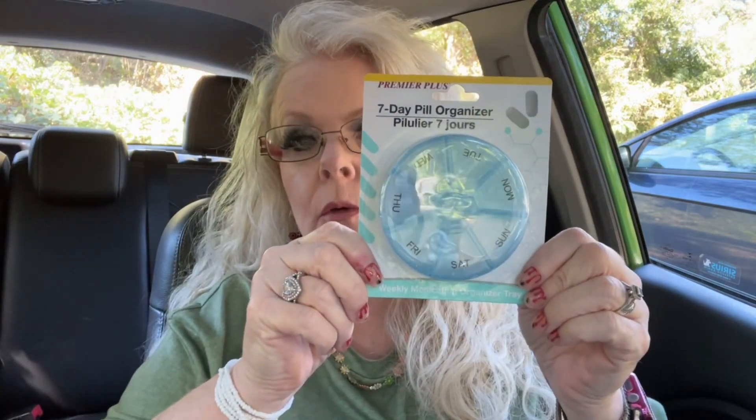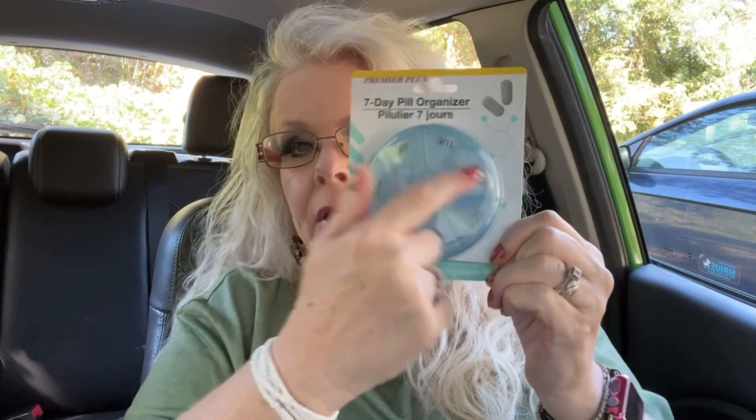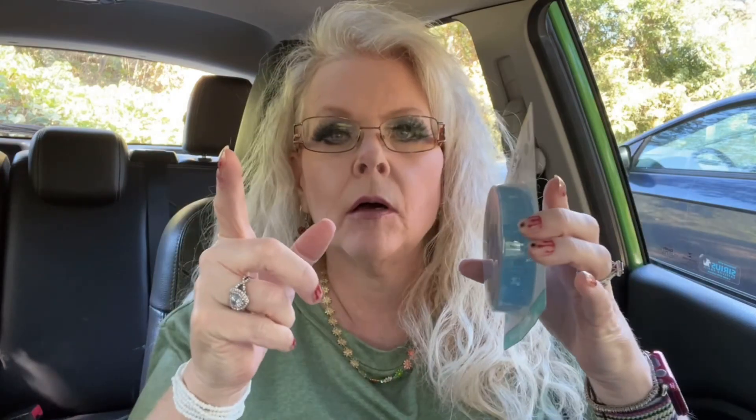I got TP — I have five people living in my house so we go through the toilet paper quickly. I also got a new pill organizer for my husband. The one he has now is long but he picked this one out himself.